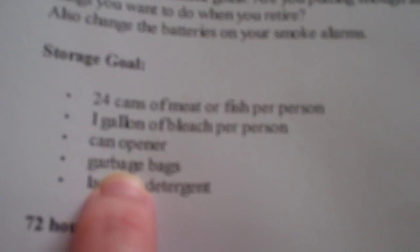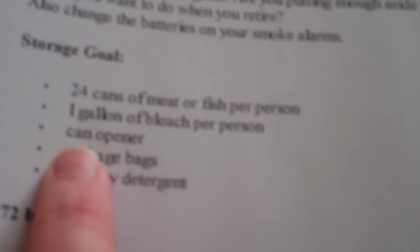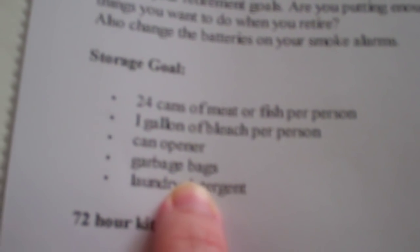In your 72-hour kit it says store $20 in cash, $5 for change for a phone — although that might be a little dated. You have an axe, a shovel, a bucket, and a utility knife — this should all be in your 72-hour kit. So you're building a 72-hour kit and then building your long-term kit, where you would add 24 cans of meat or fish, a gallon of bleach per person, a can opener, garbage bags, and laundry detergent. If you're only focusing on this little bit each month, it doesn't seem so overwhelming.